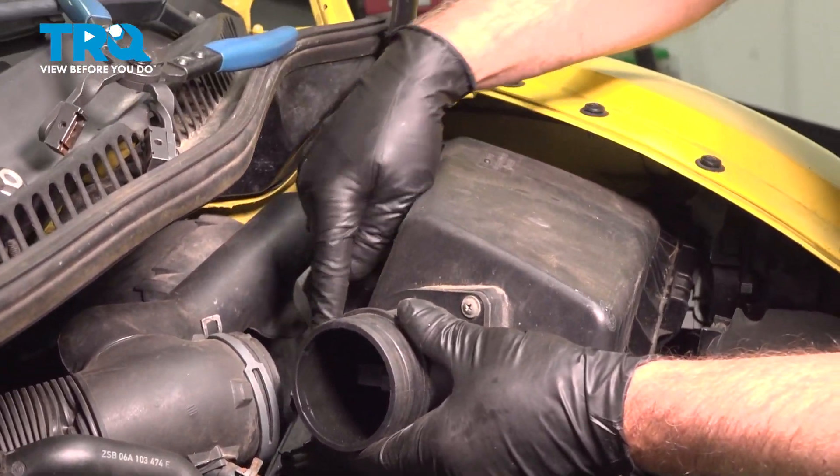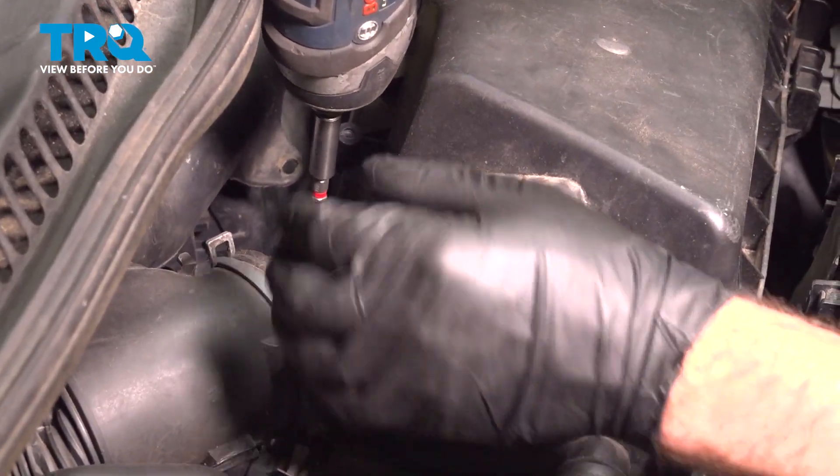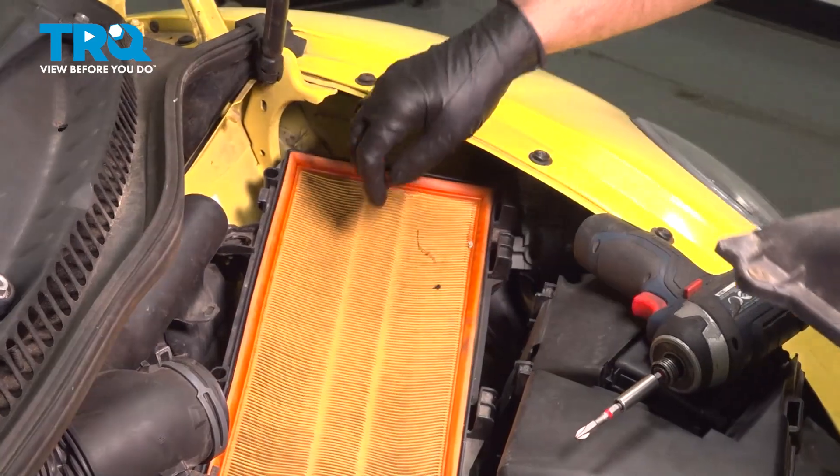There's a couple screws right here and there. I'm gonna take those off using a Phillips head screwdriver — take that off. You can take the cover off, just like that.